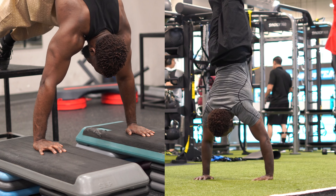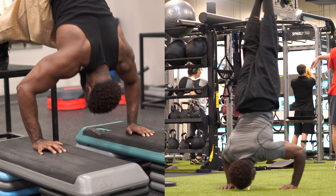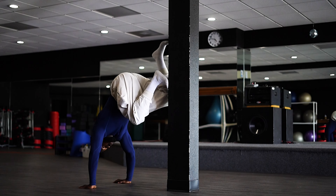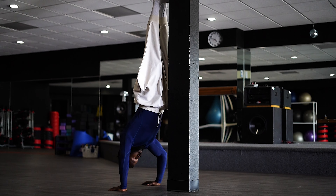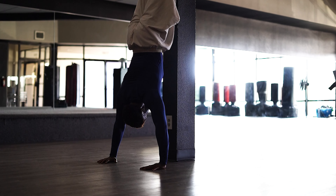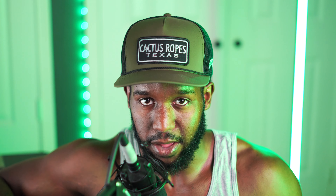Instead, I recommend the deficit pike push-ups, which position your body in a much more similar way to the freestanding handstand push-up. The added range of motion takes your shoulders through more tension, building more muscle and strength. To increase progress further, do chest-to-wall handstand push-ups. What I love about this exercise is that you're constantly engaging a posterior pelvic tilt — pushing your hips forward throughout the entire movement — teaching you the correct handstand push-up form and helping avoid that banana back position.